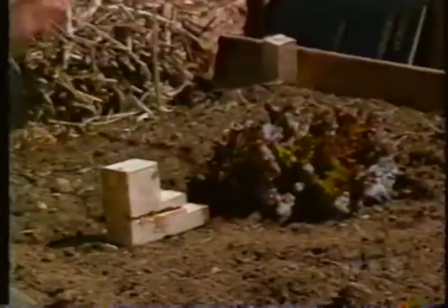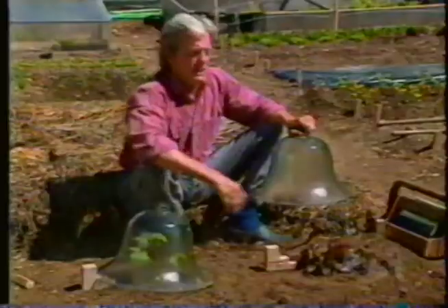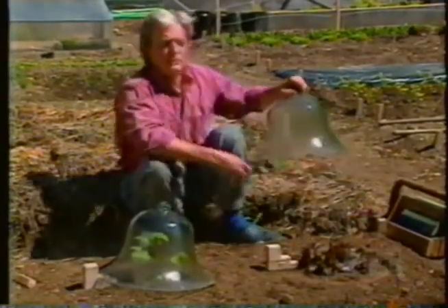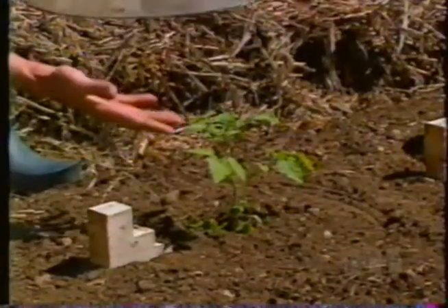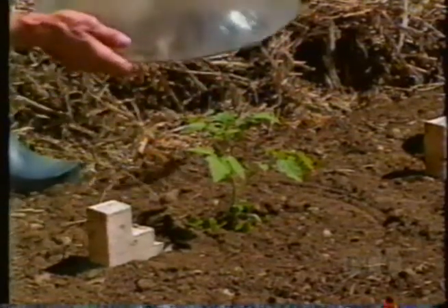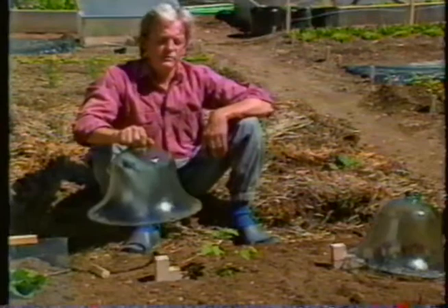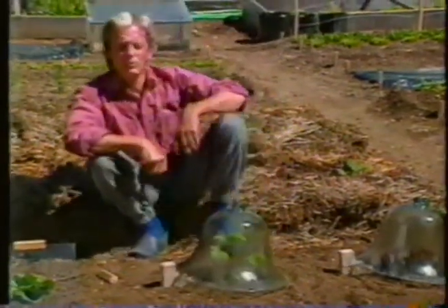I have a head of lettuce under this one right now. Very often they had three or four heads of lettuce, and when they became big enough to crowd it, this would be moved to a bed next door to start a tomato plant that came along later in the season. When that crowded, this would move again to start a summer melon. So they had some very ingenious crop rotations to go along with these.